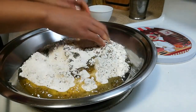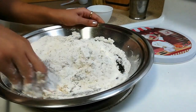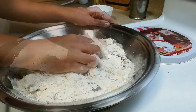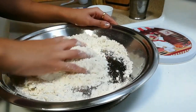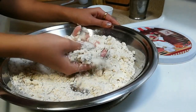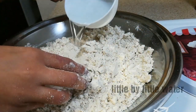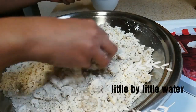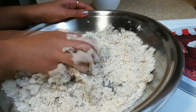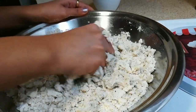Now I am going to rub it very well. You have to rub it until you achieve a bread crumb consistency. After a couple of minutes you can see it is looking like bread crumbs. Now I will add water little by little into this and make a nice stiff and smooth dough. Make sure that you don't add too much water at once, just add it little by little.